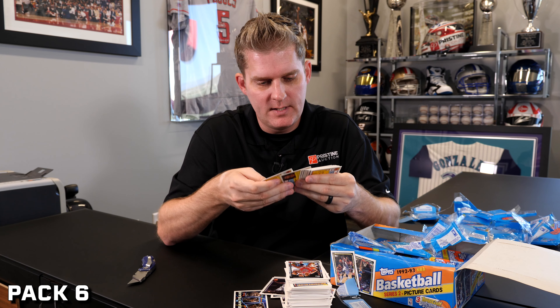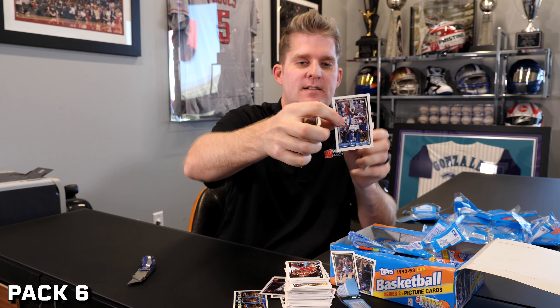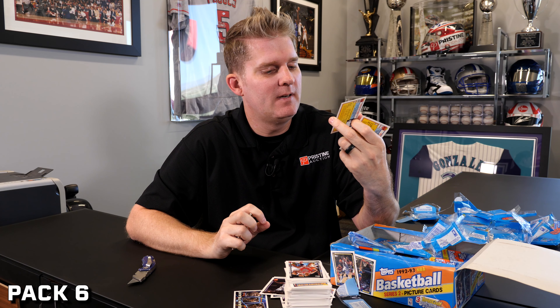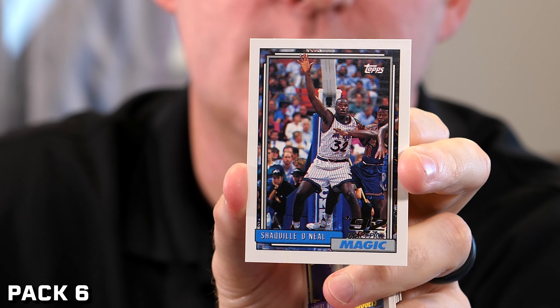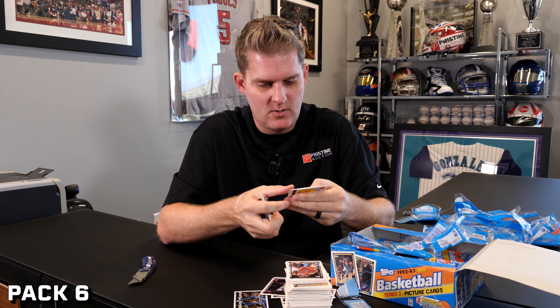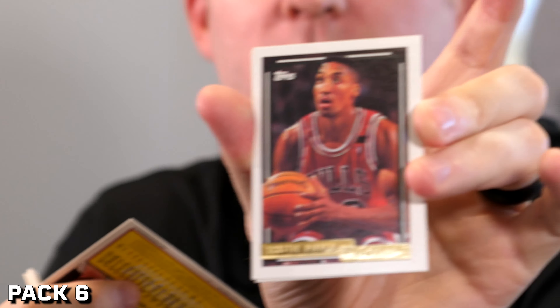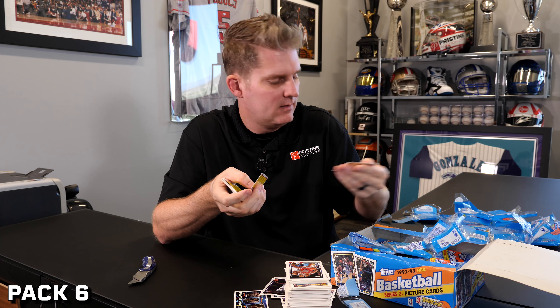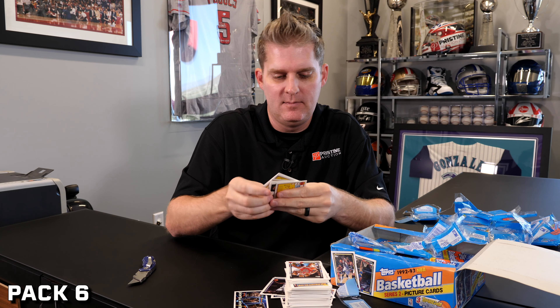Some rookies here — John Barry, Tracy Murray. Bam, Shaq rookie right there! The centering looks just a little bit off, but you almost have to measure it. There's a little dot down here — I don't know if we get dinged for that. Overall it looks sharp. I can't imagine it being worse than a nine. Already two Shaq rookies, no gold yet, but we still got a long way to go. There's a Pippen gold — kind of cool. Maybe if it grades high enough it might be worth it. But centering is still somewhat of an issue on these.